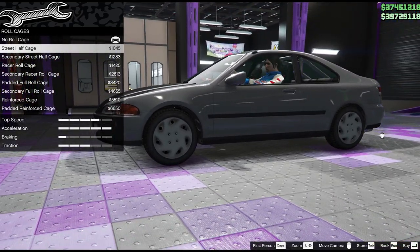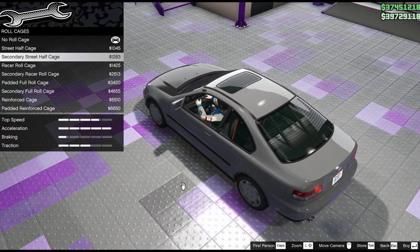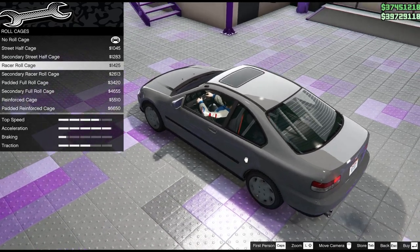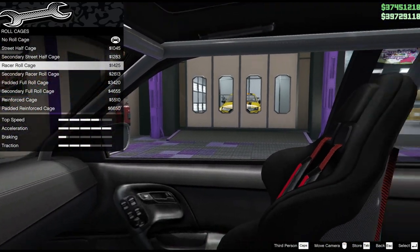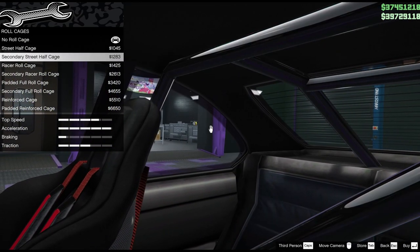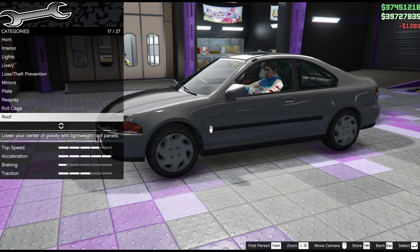The roll cage options - a full cage is of course for track car or race car builds. A half cage is typically what I imagine this car to have. But I can see we can have padded full cages, so full race car builds are definitely on the cards. That's a little bit too much with the bars at the front. So let's go secondary on the cage and then make sure that's painted in a black colour.